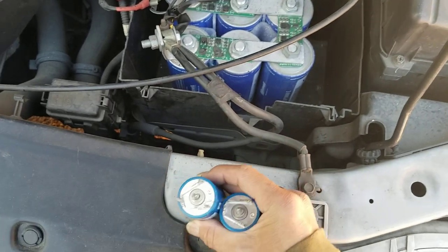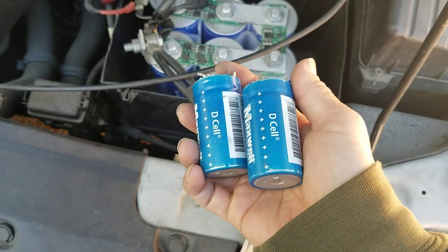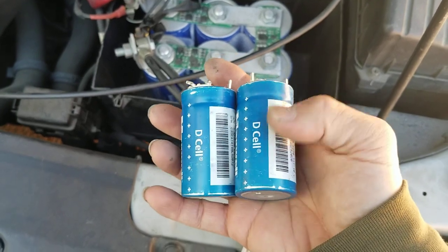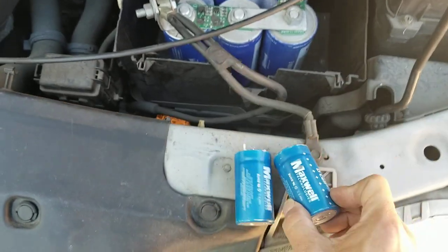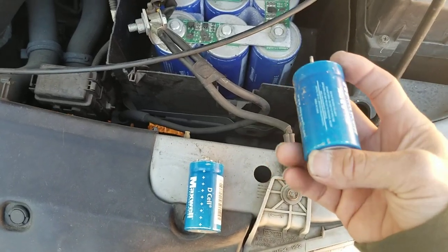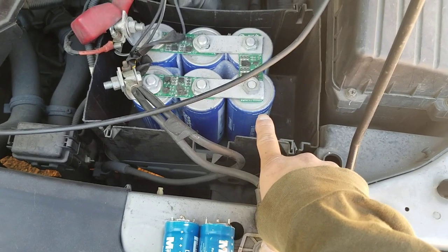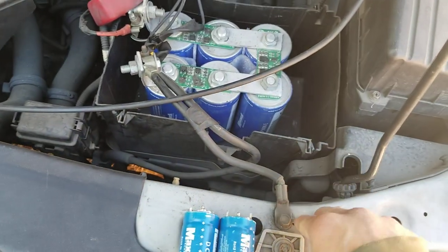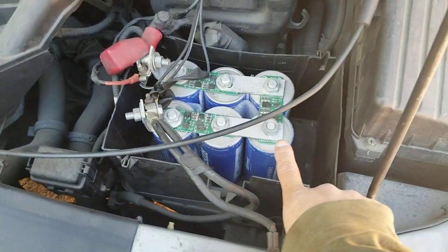Technically it will last you a very super long time. A supercapacitor has a million charge cycle lifespan — that's the information I was told from the Maxwell company. They say the shelf life is about 10 years, but I've had this one for more than 10 years — it's like 15 years already — and I can still use it like when it was new. I can jump the car right away. I'm pretty sure this one will last me another 10 to 15 years.